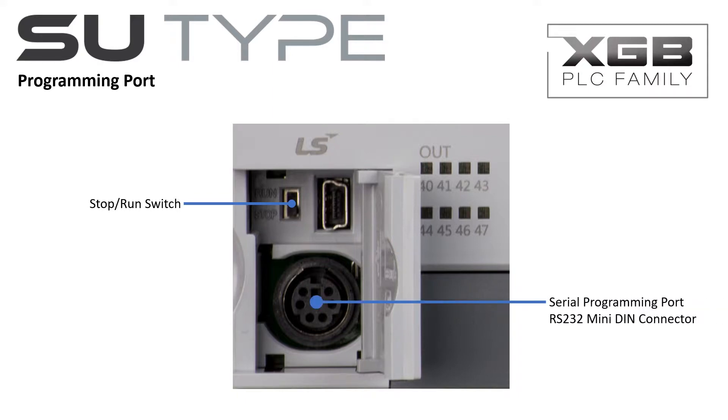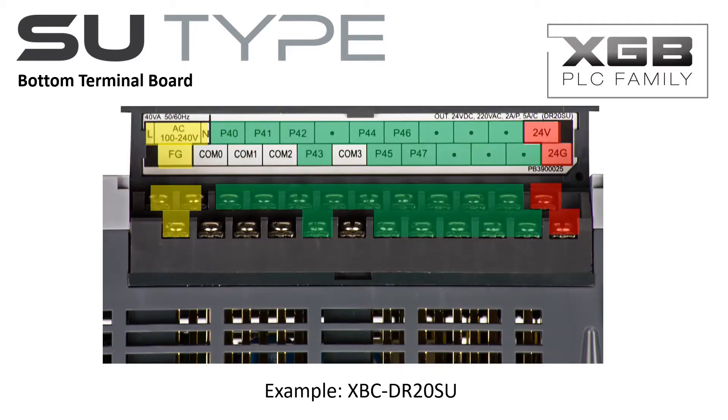The programming cable may be connected to the mini DIN programming port. The programming port may also be connected to HMIs that support the LSCPU protocol. A mini USB connector is also available for direct program download, upload and PLC control and monitoring. The bottom terminal board cover is labeled for positive identification of the screw connections.